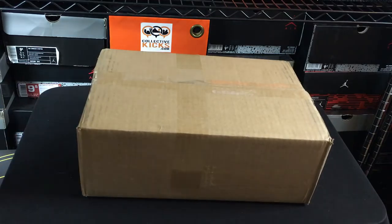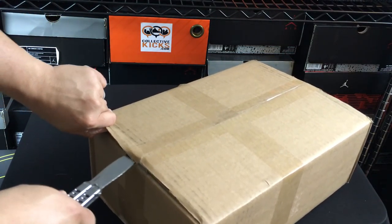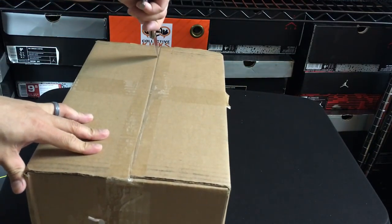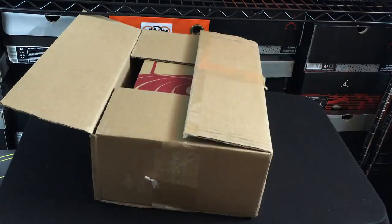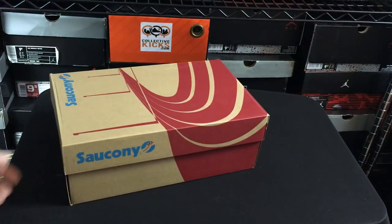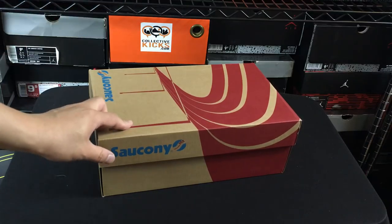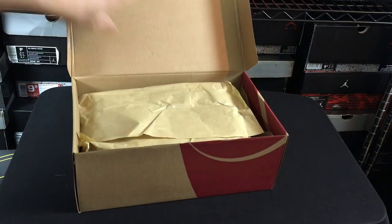I wanted to bring you guys an unboxing video and this one is from Bait. It was one that ended up dropping the other week and I decided to pull the trigger on it. I've historically bought a handful of these ones. This is kind of a charity shoe that drops randomly called the Cruel World — this is the Cruel World 6. I think I have the 2, 3, maybe 4 or something like that. This one dropped and I was actually kind of impressed with the way it looked. Not my favorite one out of all of them, but it's still a really dope one.